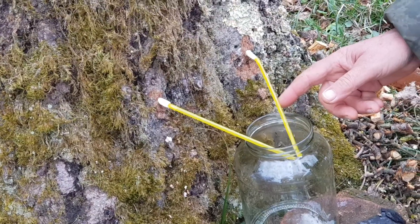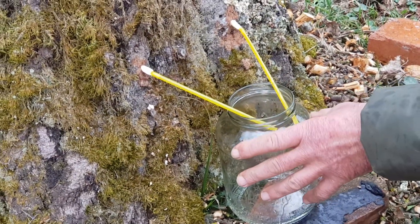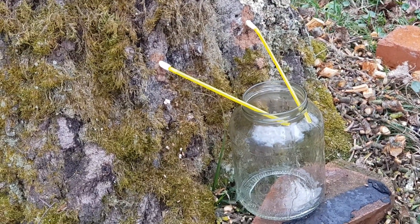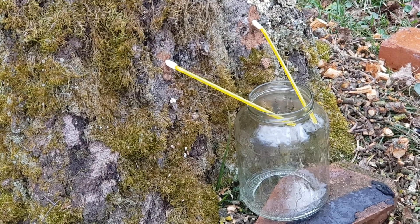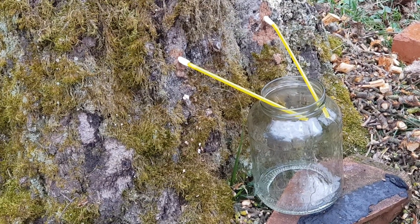Il faudrait poser le couvercle dessus, pour pas qu'il y ait de la flotte qui tombe dedans. Oui, je vais mettre en aluminium. Et ça se conserve, alors? Quand elle est fraîche, non, il faut la congeler, je pense. Je sais qu'après, je vais mettre des coups de giros pour la conserver un peu.